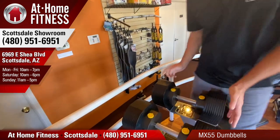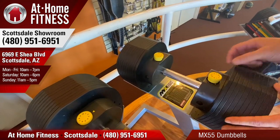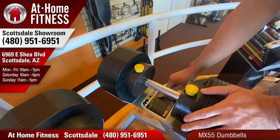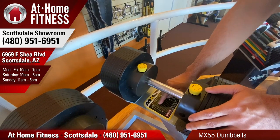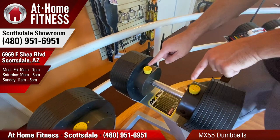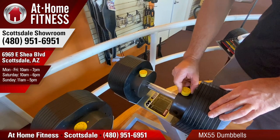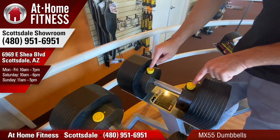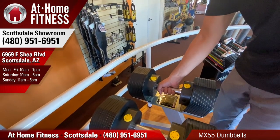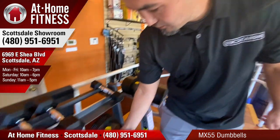We've got five pound increments throughout, and this is how it works. You've got a release on the side and then you can dial it to the number you want. One is 10 pounds, two is five. We've got five pound jumps all the way to 55. Once I've picked where I want to be, I'll go in the middle here. I'm putting them on five on both sides — that equates to 30 pounds. And when I lift up, there it is. It's just about the size of a 30 pound dumbbell.